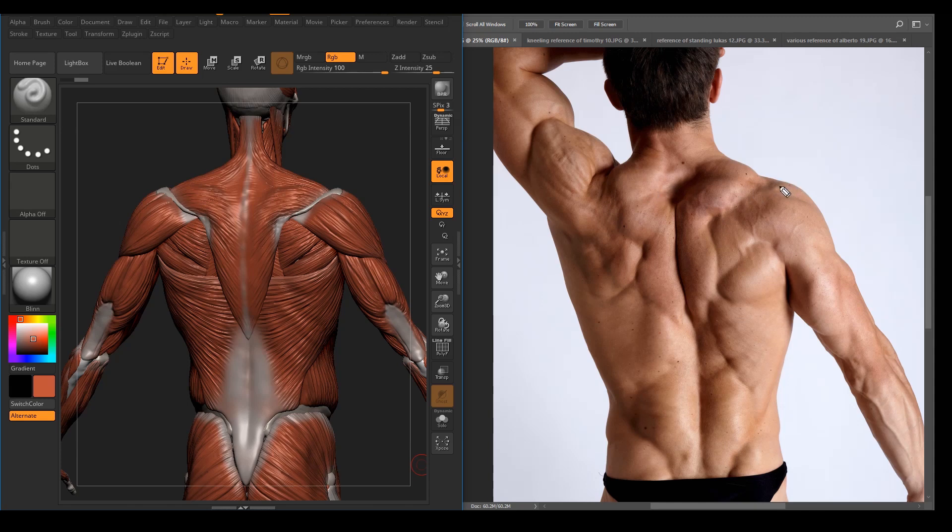First, we see the bony landmark which is the acromion process right here. You've got the spine of the scapula right there, and the medial border of the scapula. And you have the dimple and the butt area — the posterior superior iliac spine — and the iliac crest, which is somewhat smooth here due to a little bit of fat, even on a built person.